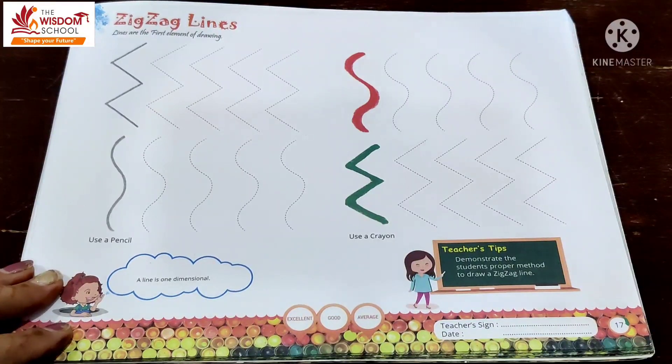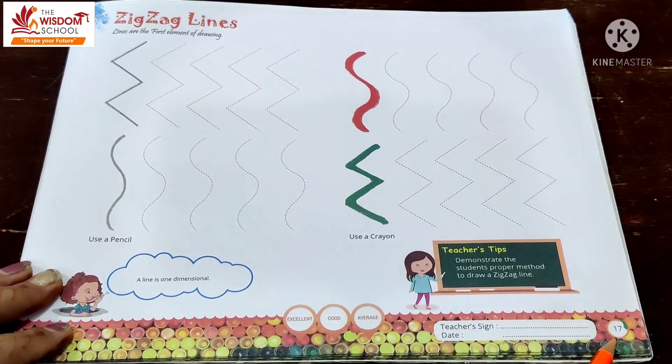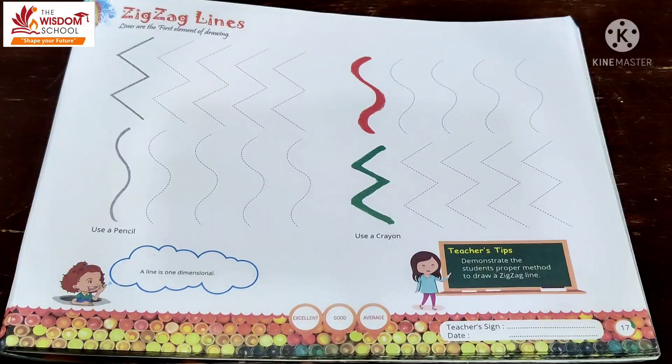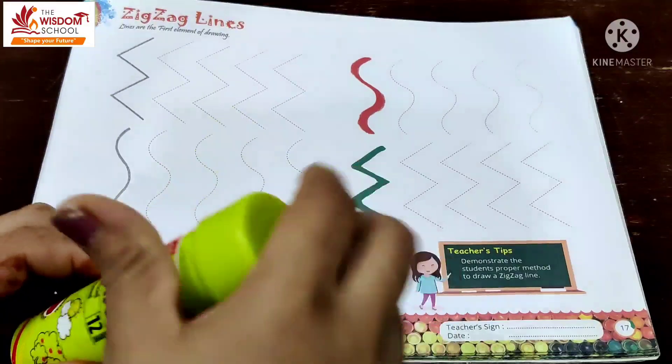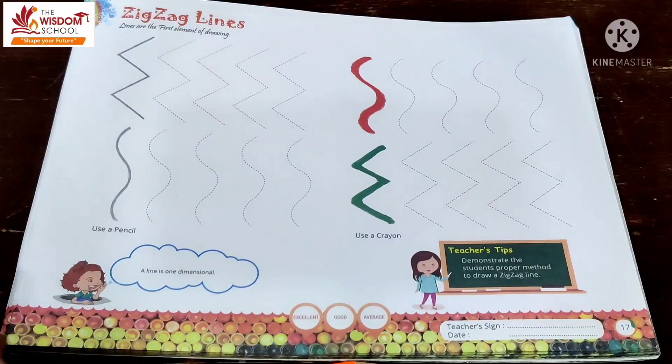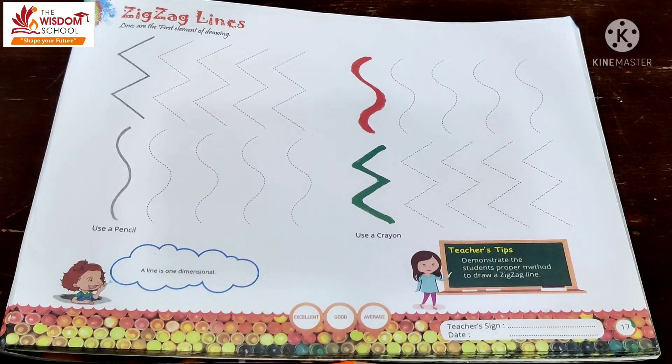Kids, आज हम लोग अपने artistry book में page number 17 करेंगे — Zig-Zag Lines. इसके लिए हमें pencil की need है और crayons में से red crayon और green crayon चाहिए। आप पहले से ही अपने crayons निकाल के ready रहो। So be ready with crayons and pencil.